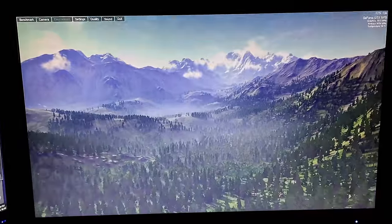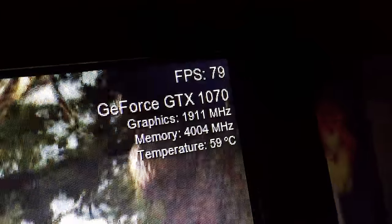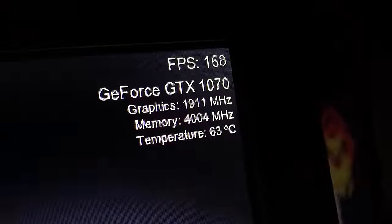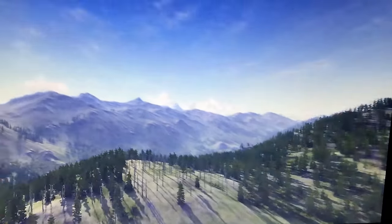I recorded this benchmark — it's Valley at 1080p at the highest settings, and I was averaging around 100 frames. It was going really amazingly, this graphics card is just amazing. Any 1080p game I throw at it I get over 60fps. I'm very happy.